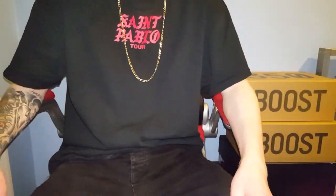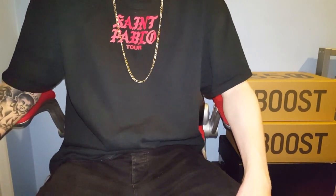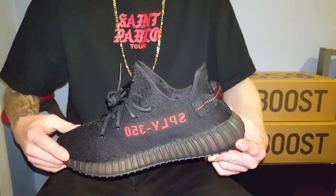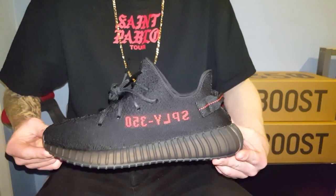This is my Yeezy 350 v2 Pirate Black slash BRED unboxing and review. I picked these up today from Syze in Birmingham and I was amazed that I won the raffle, to be quite honest.